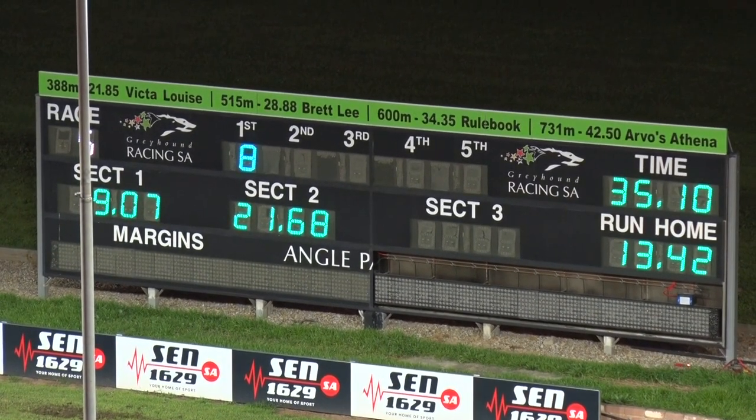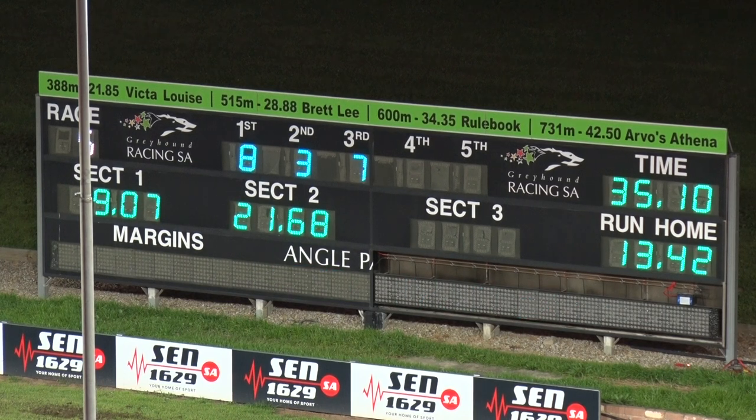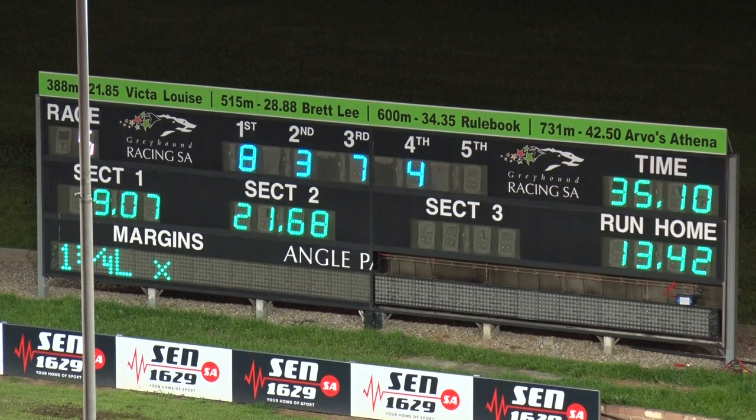Wumpf was back at the tail end. The time here — it's 35.10. Alpha Rayon too good here; he was able to utilize that wide draw. He likes to get up and around greyhounds, and then he took the front and has been too good here. It's 8, 3, 7, and 4, 4.